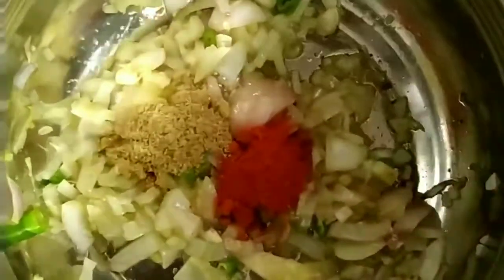Mix it in with turmeric powder, 1 teaspoon of chilli powder, 1 teaspoon of coriander powder, 1 teaspoon of garam masala, and 1 teaspoon of cumin seeds.